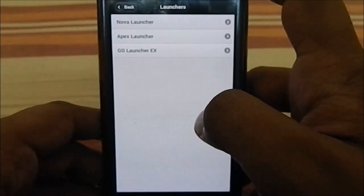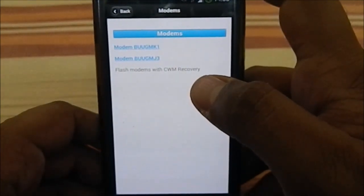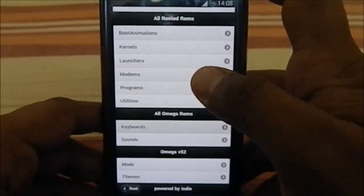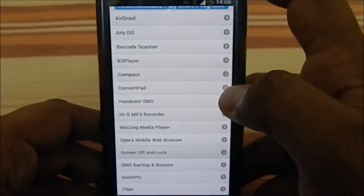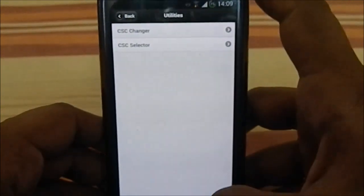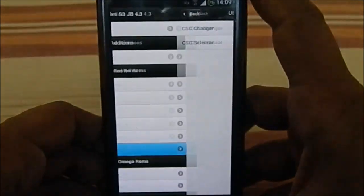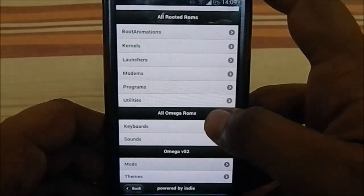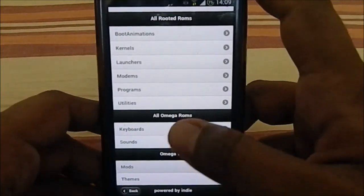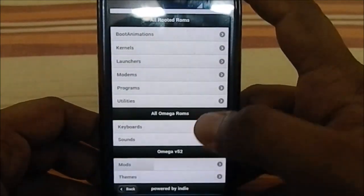For launchers, you can download Nova, Apex, or Go Launcher EX directly from the app. The modem section is lacking — only MK1 is available, no MK6 option. There are also programs, utilities including a CSC changer, keyboard options — Android keyboard with gesture typing from 4.4, and Samsung keyboard. You can also restore boot sound and charger plug-in sound from this app.